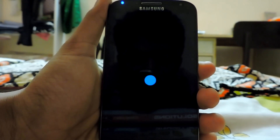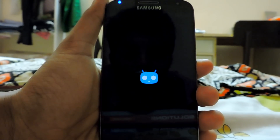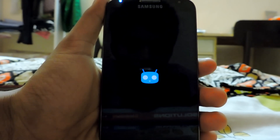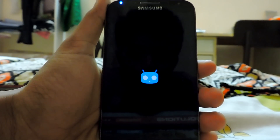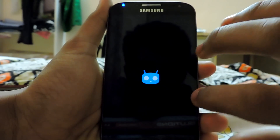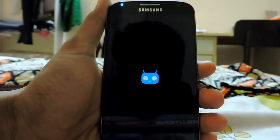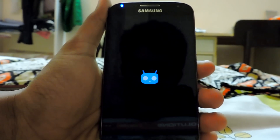The boot animation should begin — yes, there it is. It's like the same 12.1 version — we have a smaller boot animation here, because the other CM 12.1 builds had a bigger boot animation which was filling the whole screen. I'll hit you back after the phone boots and go through all the settings and setup.